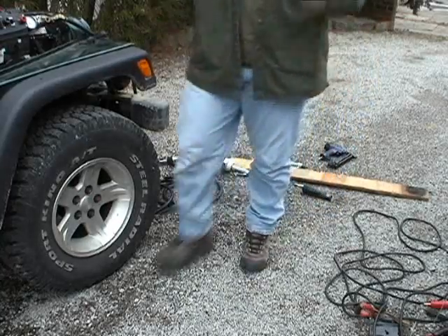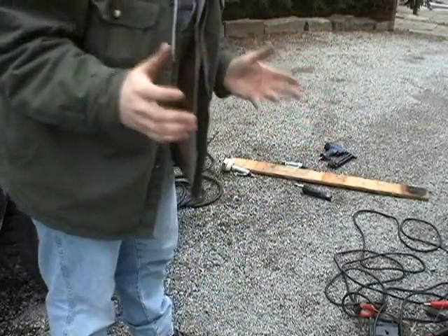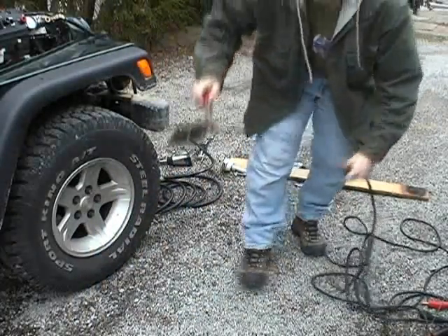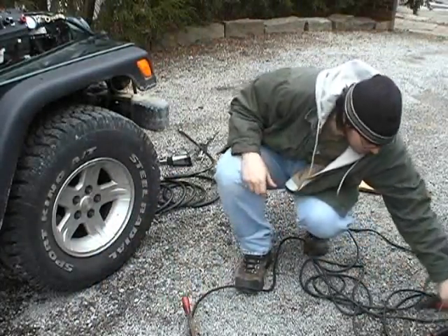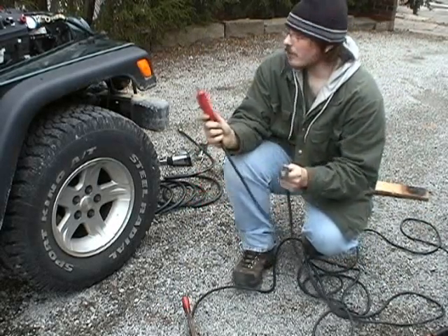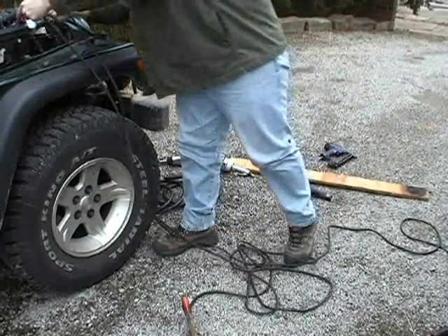Now that we've looked at our air components, we're going to move on to the welding unit. In this case we have our ground clamp hooked up to a piece of junk metal plate. Our weld connectors, which we can see right here — negative and positive — which we will insert into our panel.